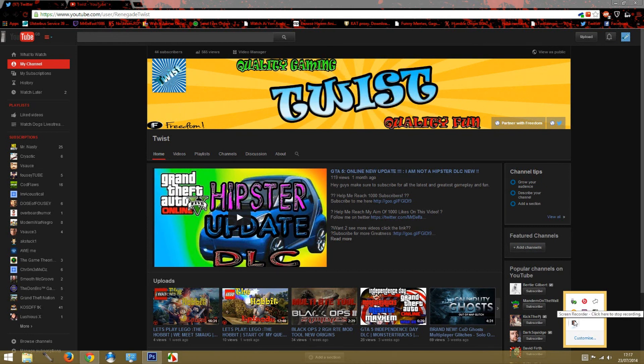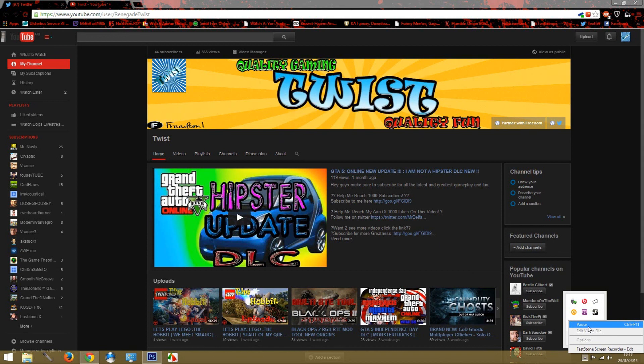I hope you guys enjoyed that, and remember to hit that subscribe button and that like button and any other button that you see on the page. I will talk to you guys in the next one — peace out.